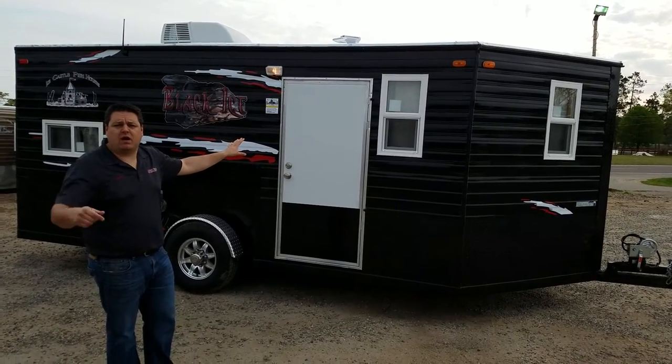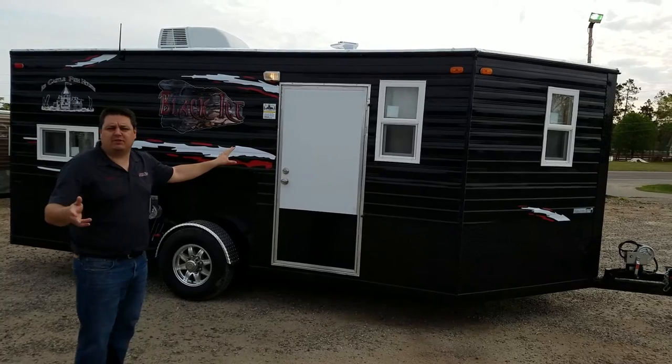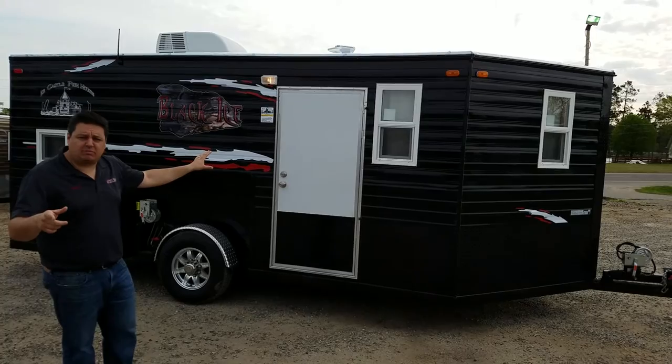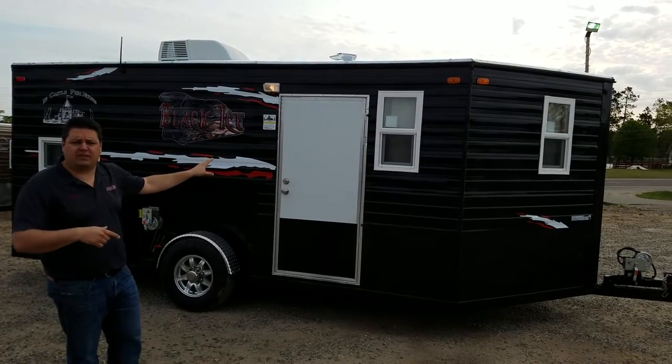We'll also be doing a video on the Stinger and a couple of different units for that Memorial Weekend sale. We're going to have a massive, once-a-year sale on new and used houses. Just go to SmokyHills.com, check it out, and subscribe to our YouTube channel so you can see all the videos first.